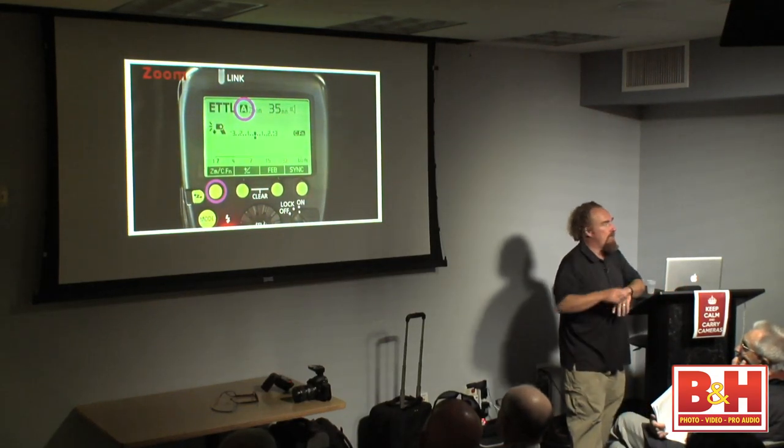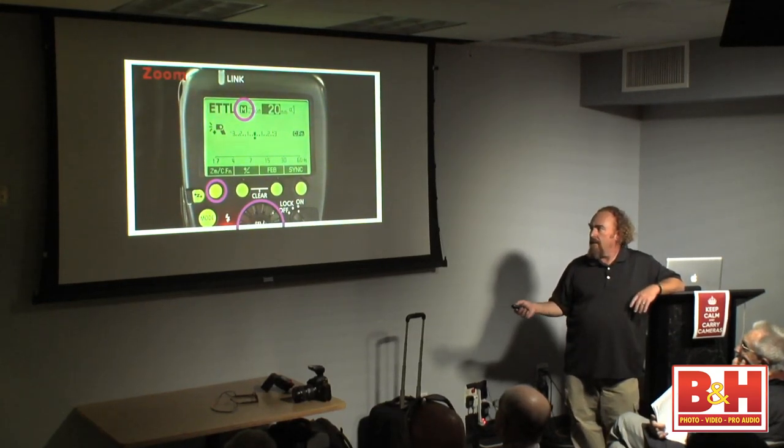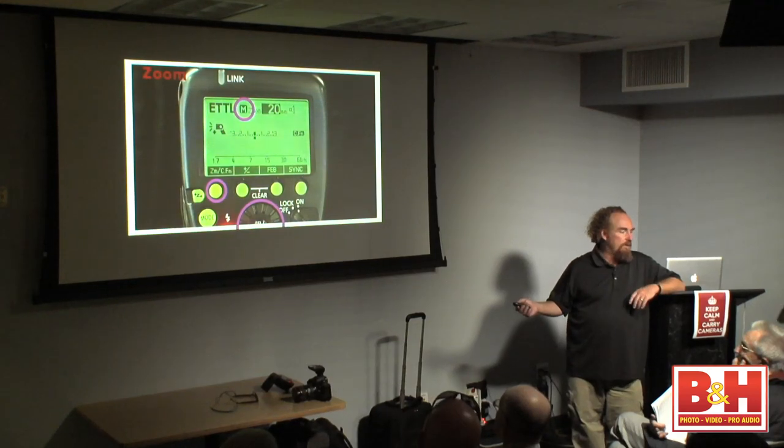To use zoom manually, you hit the zoom button, it switches to M, and then you turn the donut wheel. When you get to the focal length you want, you hit set. For me, if I'm trying to put a pool of light on a subject's face, I'll zoom my 580s to 105mm or my 600s to 200mm, and position that speed light so that light just falls there.